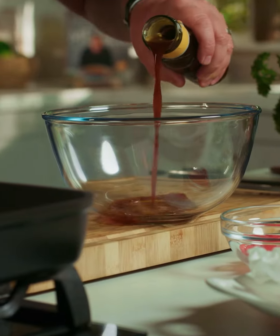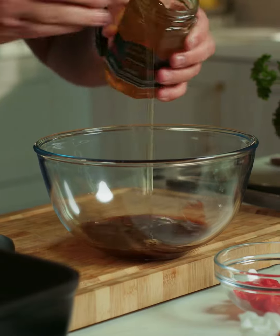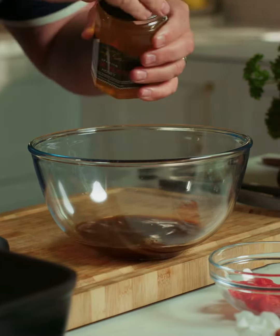So the first thing I need to do is to make the dressing. I'm going to put in some of the Simply Better soy and ginger — just give it a good shake — and then pour in about a couple of spoonfuls of that, and then some honey.